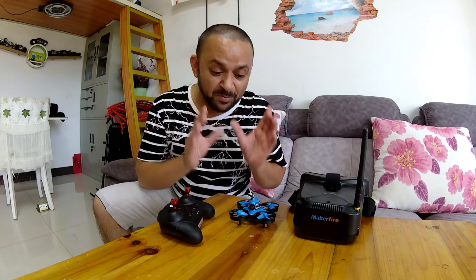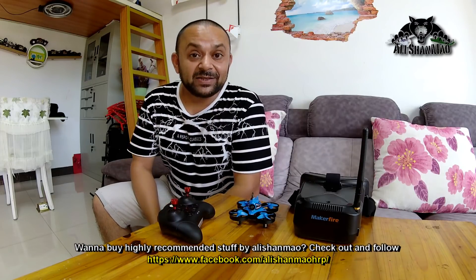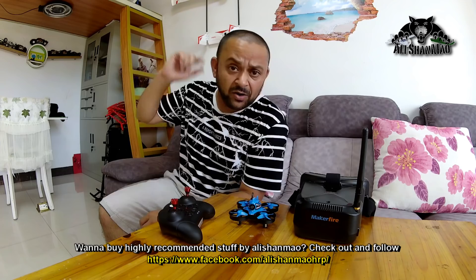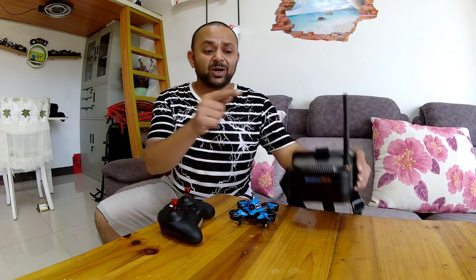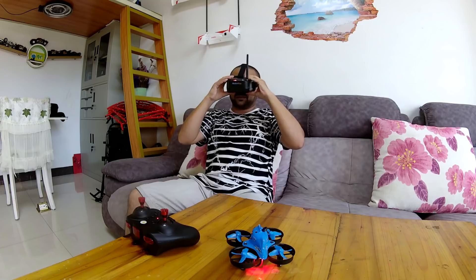That is why this MakerFire Blue Shark is going to be the beginner's next best friend. Enough said — let's fly it. I have also set up my Ishinvia D2 Pro on the table to record via DVR what I see inside the goggles, so you can also enjoy watching what I'm watching while I fly FPV with the MakerFire Blue Shark. And here are the goggles.